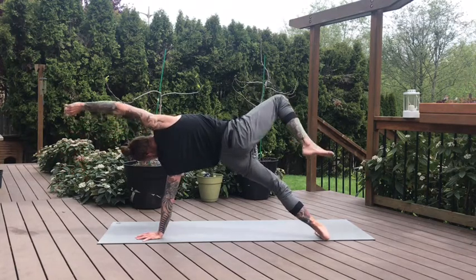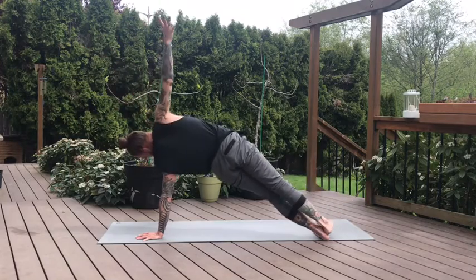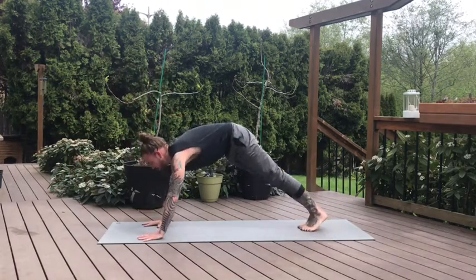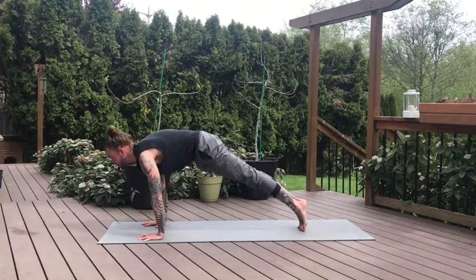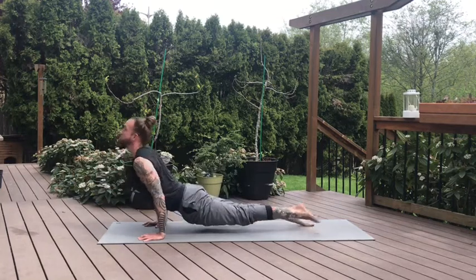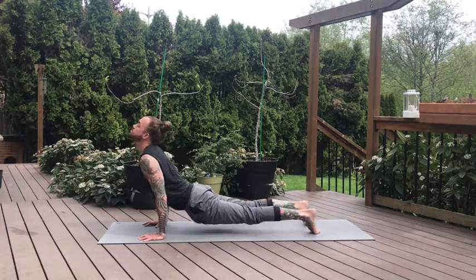If the feet are separated, bring the feet back together first. Right hand comes down to the mat — high plank. Stabilize first. Inhale. Exhale, chaturanga. Exhale, lower down. Up dog, low cobra. Down dog. Exhale.